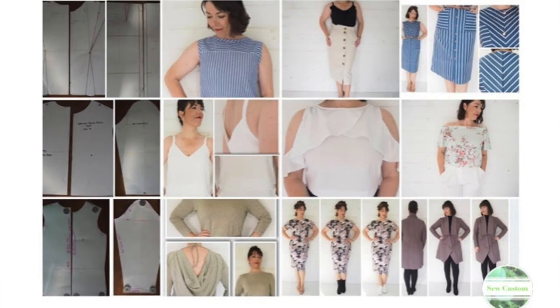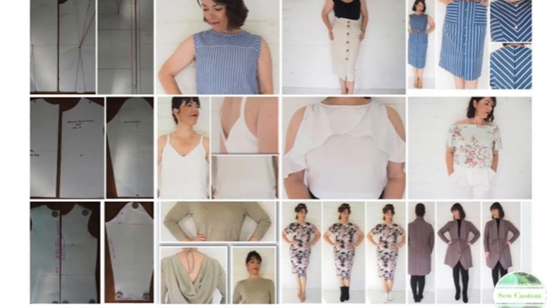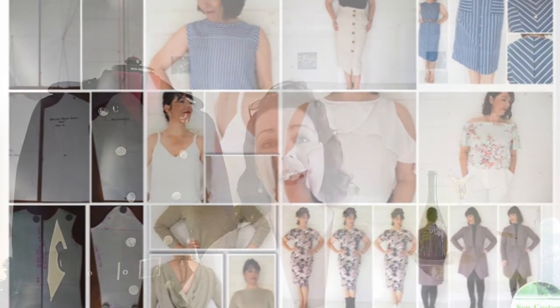A couple of years ago I uploaded a video which was my top six sewing blocks of 2018 — those were the blocks I had drafted up until that date. Since then I've drafted quite a few more blocks, some of which happen to be jacket or coat blocks. I thought I would put those into one video, chat through the process and how I found the drafting, the resources I used, and then show some examples of garments I've made, starting from super basic and going on to things that were a little bit more complex.